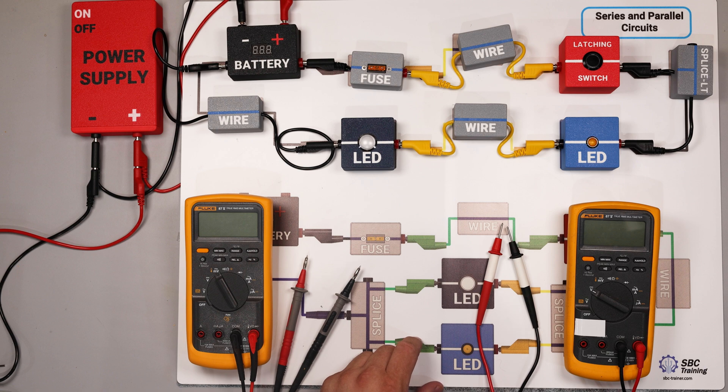On this magnetic mat I have a series circuit, and we're going to use this series circuit to demonstrate how to perform a voltage drop test. A voltage drop test is one of the best tests to determine where a fault is in an electrical circuit.